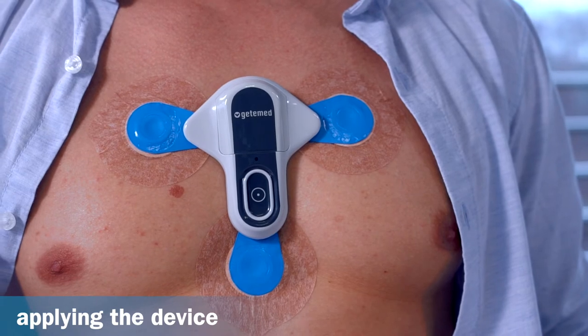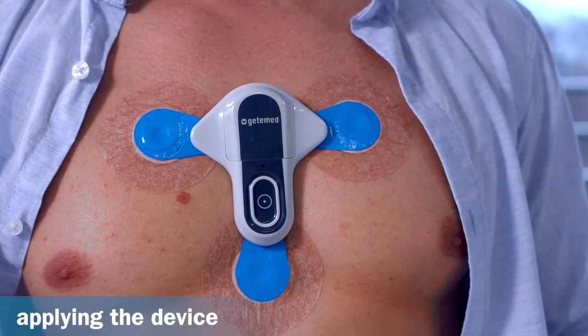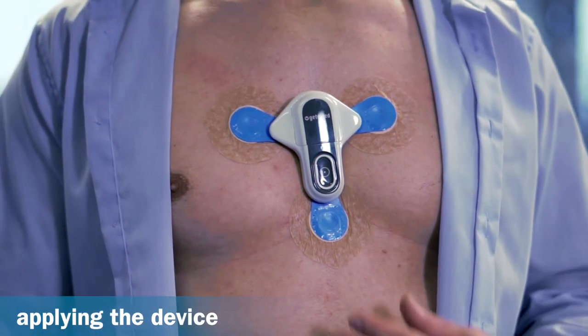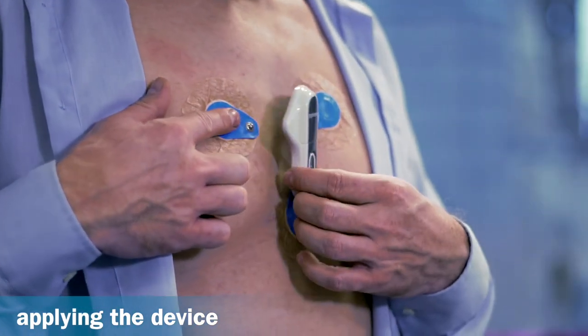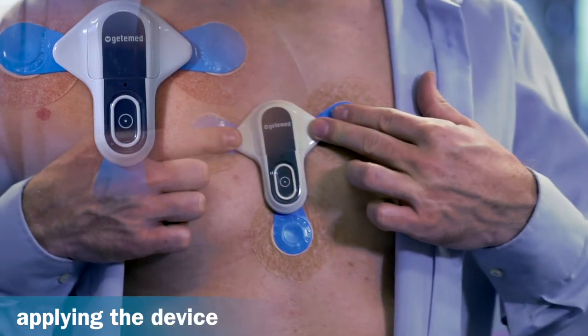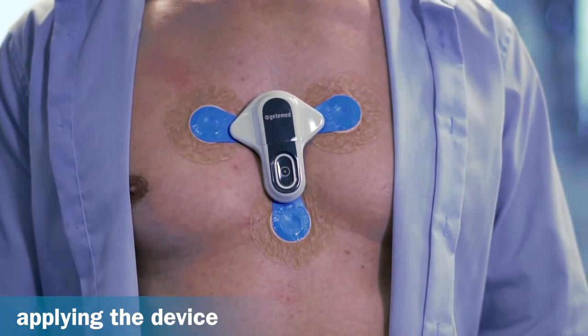A beep sounds, and the light indicator cycles through all its colours. Once the heart rhythm is detected by the recorder, the light indicator flashes green every five seconds. The recorder is now ready for use. If the signal quality is poor and the recorder detects that an electrode has become loose, the light indicator flashes orange. In this case, the recorder is not ready for operation.